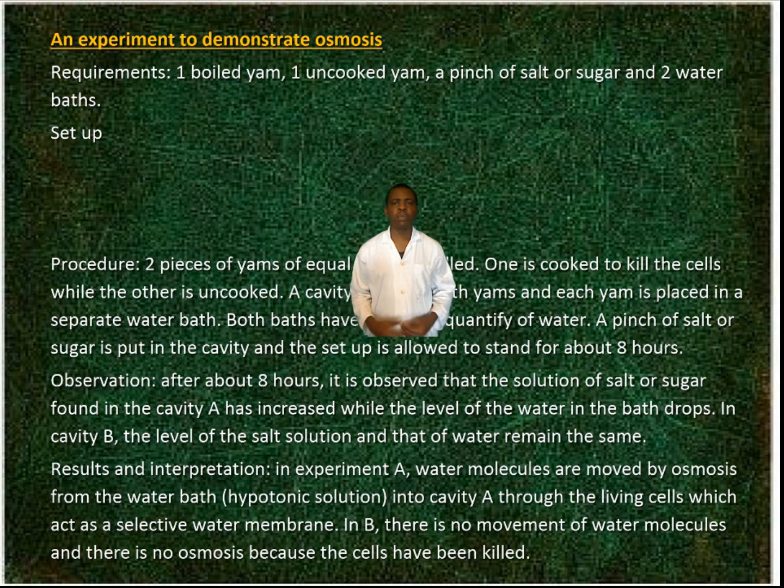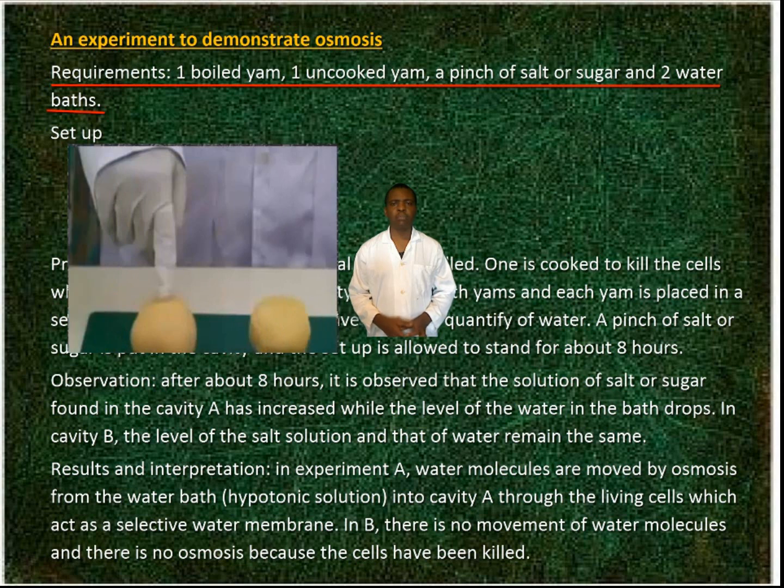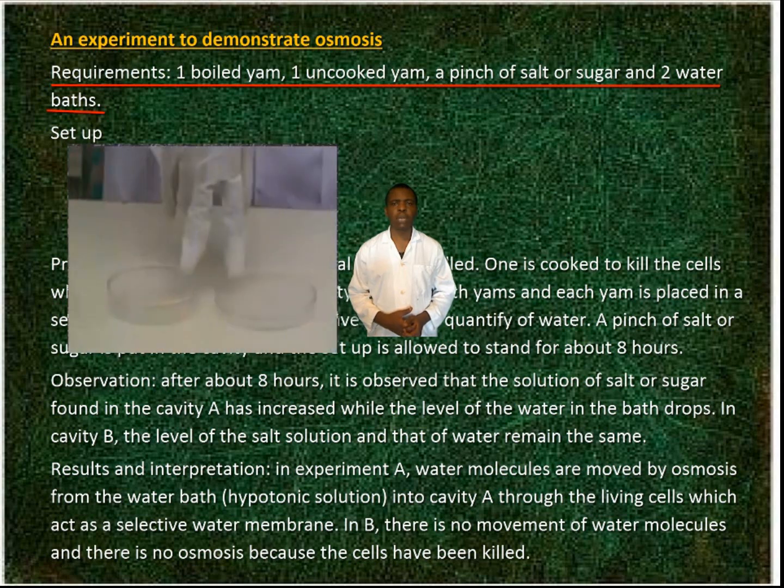An experiment to demonstrate osmosis. Requirements: one boiled yam, one uncooked yam, a pinch of salt or sugar, and two water baths.